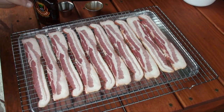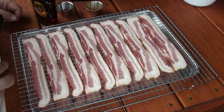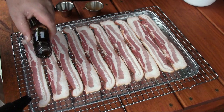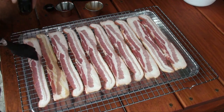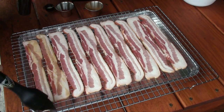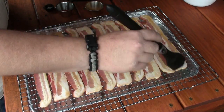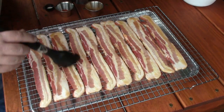We're gonna get started prepping our bacon. I've got about a pound or so of thick cut bacon and we're gonna drizzle a little maple syrup on the top of each slice and go all the way down the line and just baste that on.